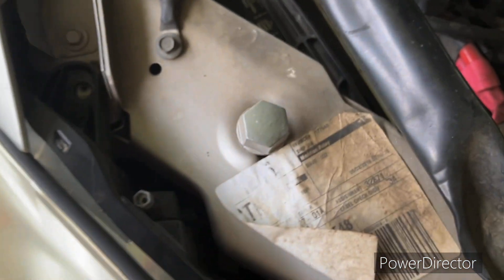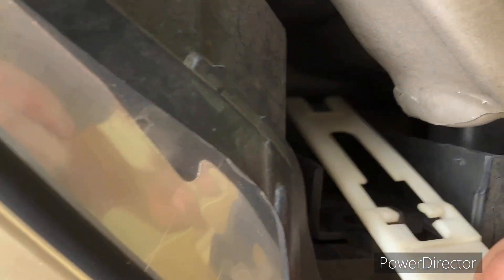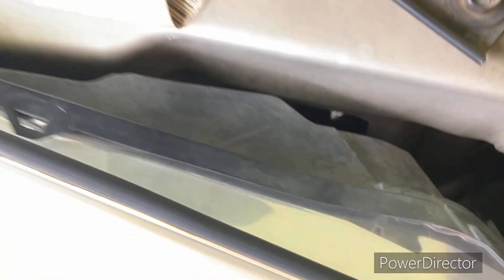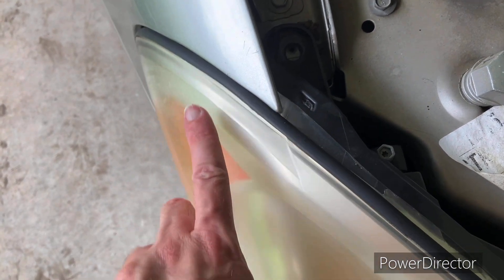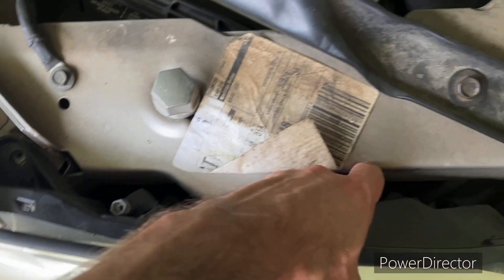Take that screw out, set it off to the side. Take this plastic piece — pull it up, you see it just comes right off. I did that so fast I didn't even slow down to show you. Now this — there is a metal thing that comes out of the back of this, kind of goes into a little socket up here, so you've got to wiggle on this thing just right.